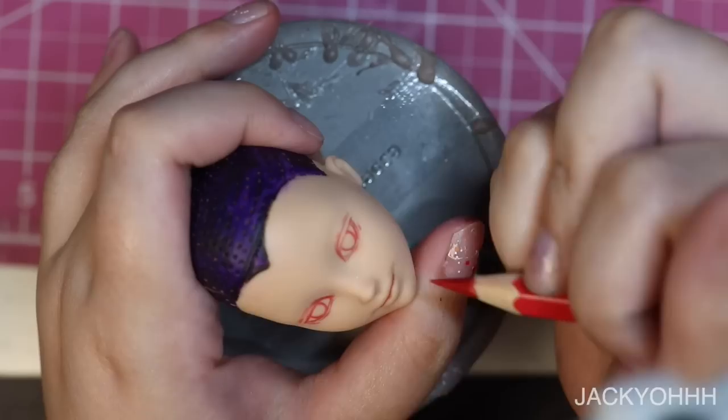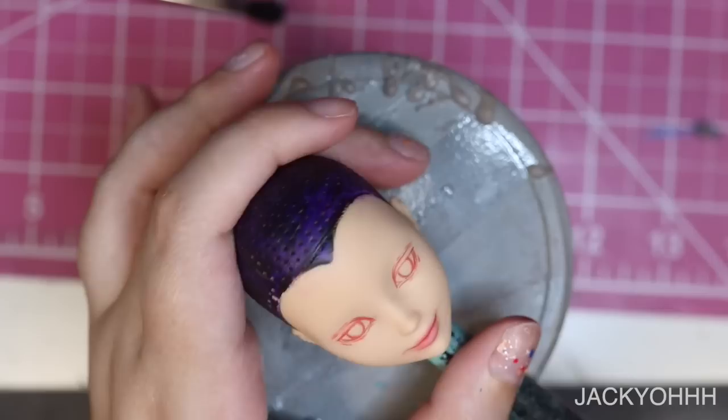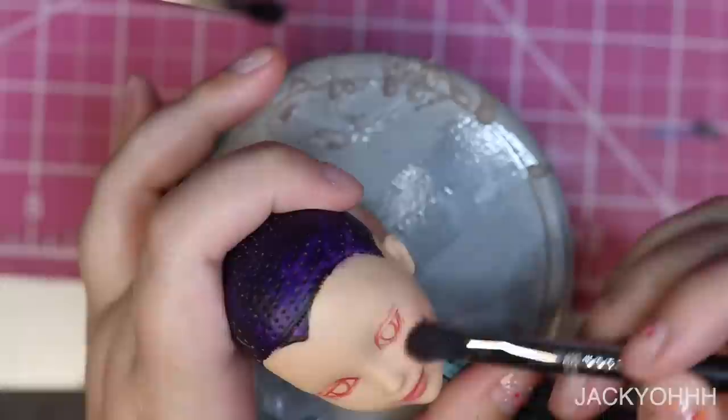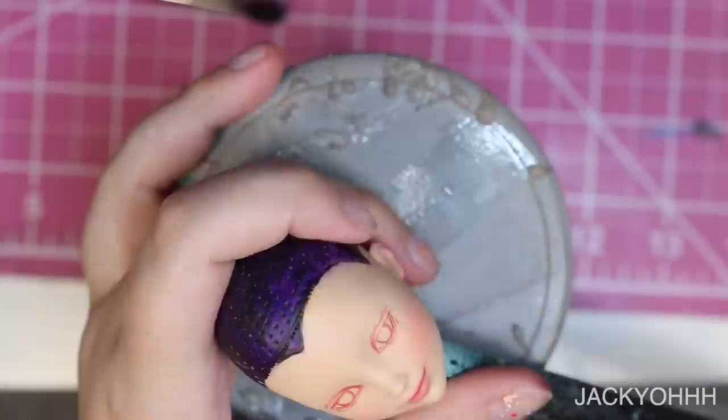I'm going for a sweet cherub look, so the blush on his cheeks and around his face is pretty intense, but the blush on his lips is relatively minimal because I don't want him to look like he's wearing lipstick. Blushing the ears is important — it looks very charming, like they got hit with some little wintry winds. So don't forget to blush your ears; it looks very nice.